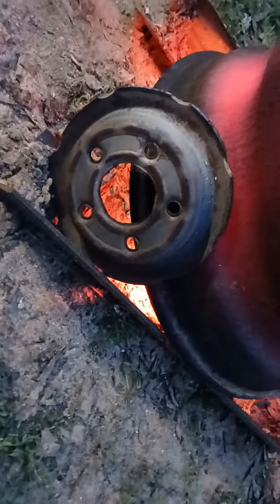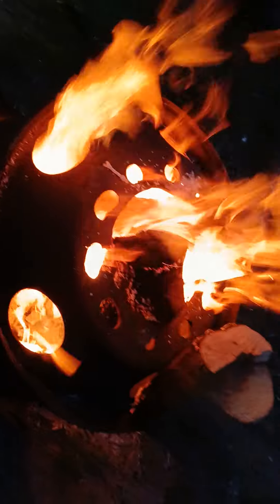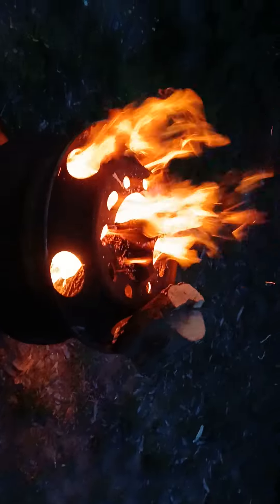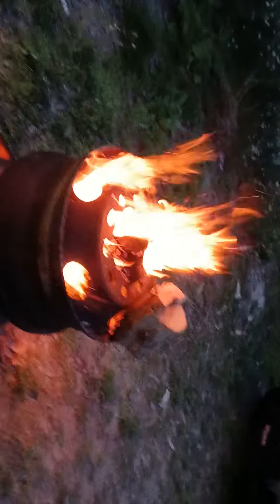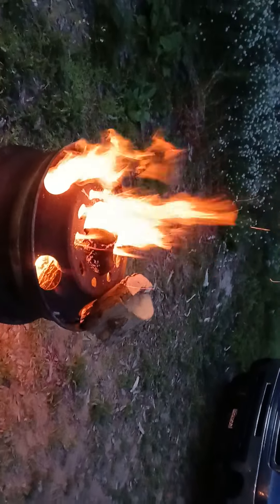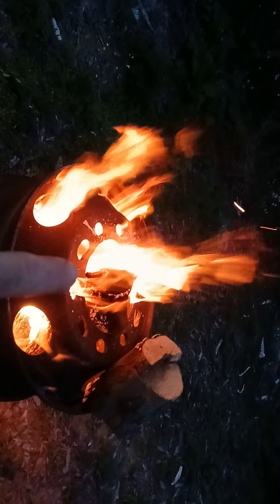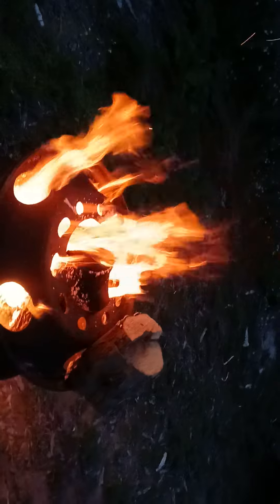Then you take this little doodad right here — you can set it up on top of that hole, and of course that'll direct the fire just a little tighter. You can put a frying pan up there. As it is, you could put a pan up there now, though that's a pretty big opening — I personally would tighten her up a bit with that.